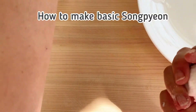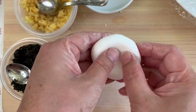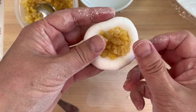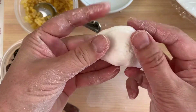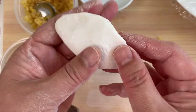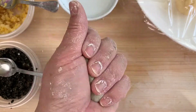Let's make some basic Songpyeon, because you can either just make a basic Songpyeon and decorate the top with some flowers, or you can make it into a totally different shape. First, we always make it into a round ball and make an indentation in the middle to form a small bowl. We put the filling inside and press it down, then press the edges so they're all nicely sealed. Press once more with your fingers so they're compact. If there are any cracks, dip your finger in a little water and smooth that out.